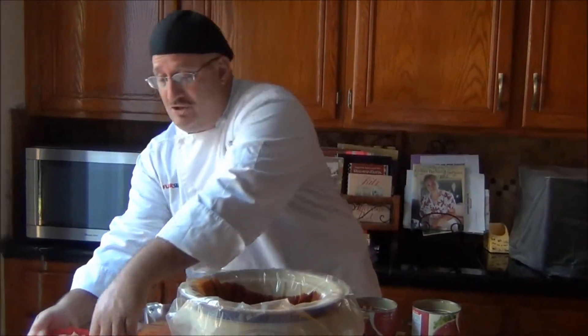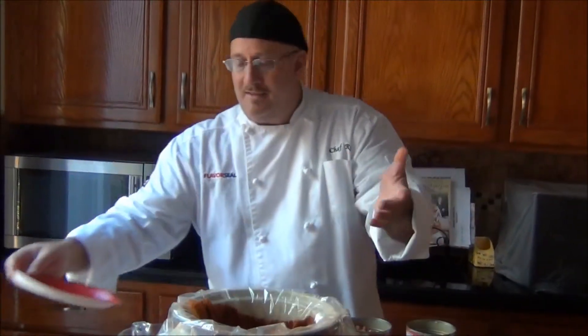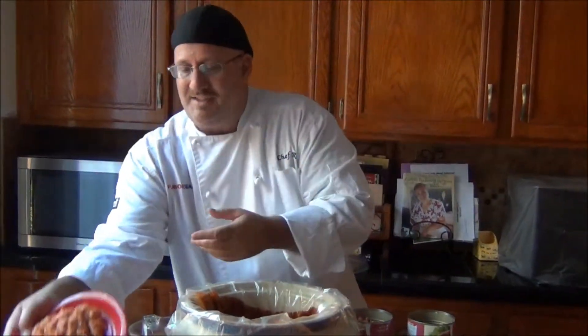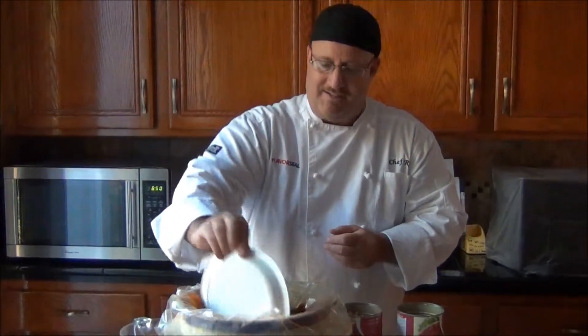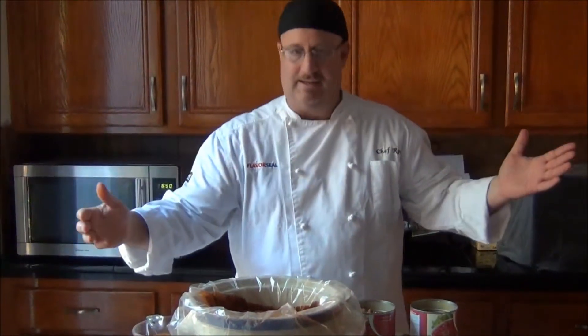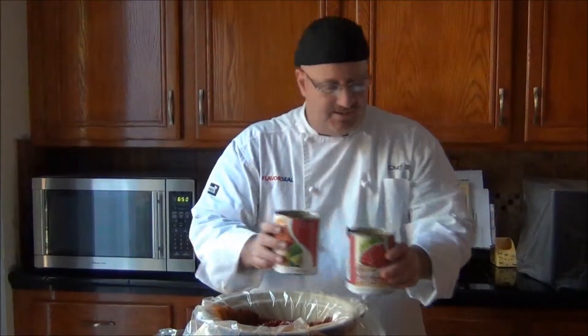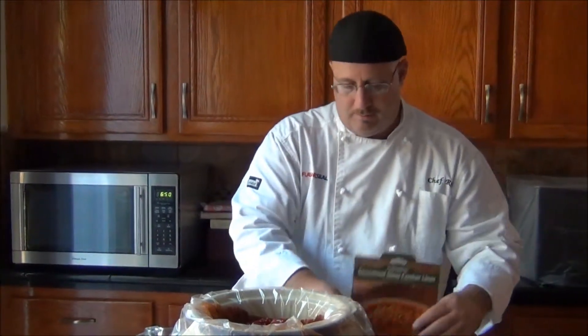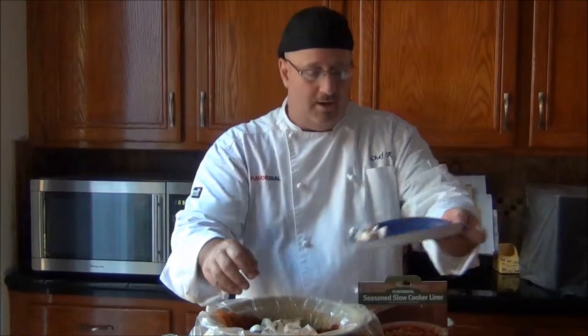We're going to make the chili. Throw in some chicken — I've got two chicken breasts that we just cut into slices. Place that inside the crock pot. How about some Italian sausage? About a pound of Italian sausage, put that right inside. How about some beans? Some white beans, some kidney beans. How about mushrooms? Throw those right in there.